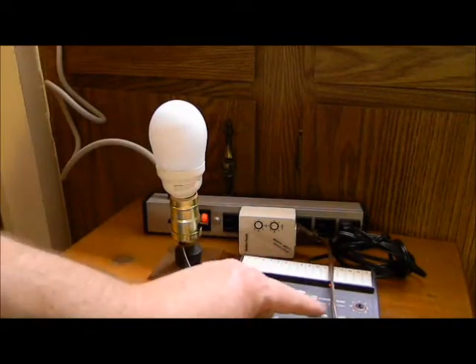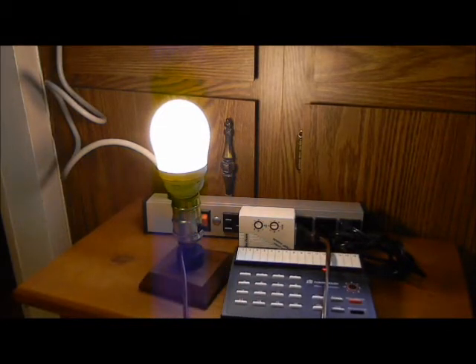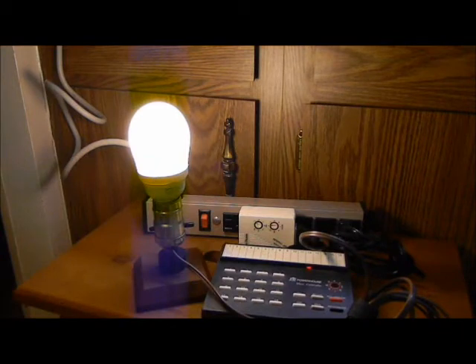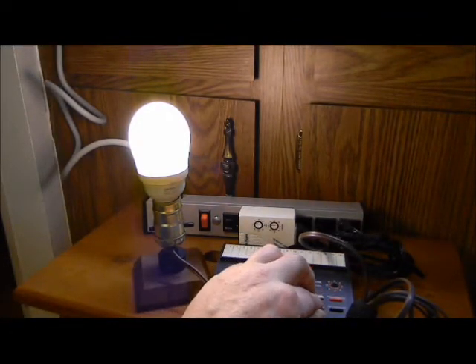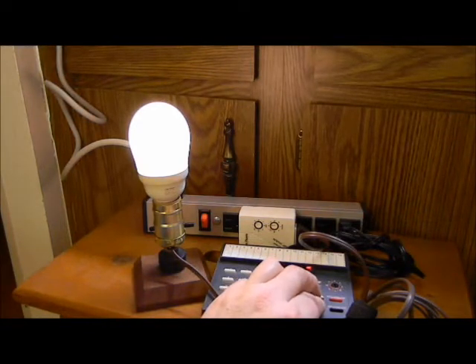Push three and on. Let her warm up a bit before any dimming. Push dim on the controller. Remember, you always want dimmable CFLs to warm up at full brightness before you turn them down or up.